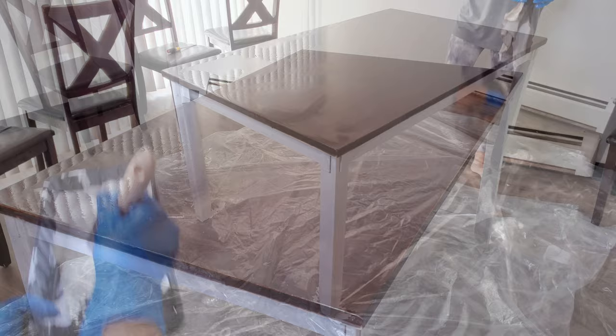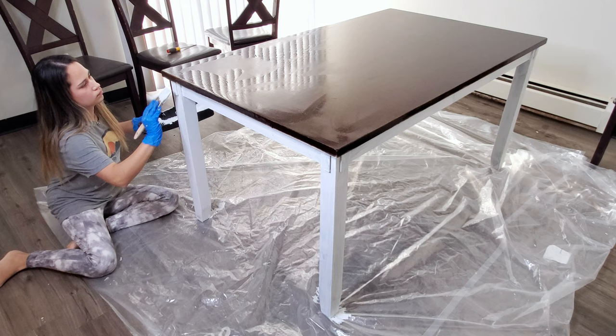While the first stain coat is drying, I'm continuing by doing the second white coat on the base.